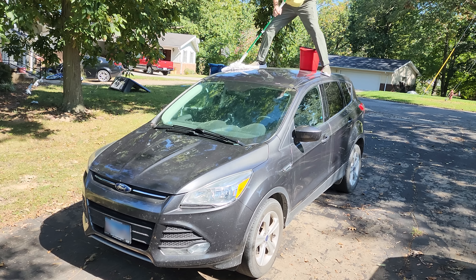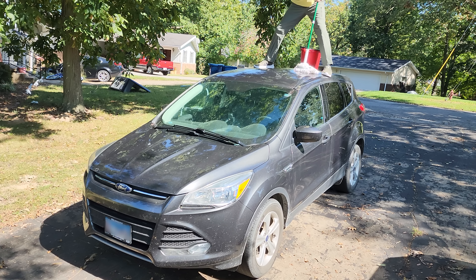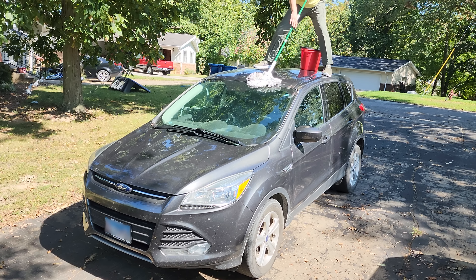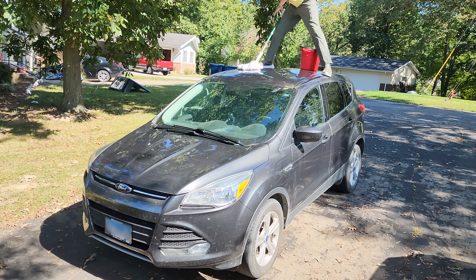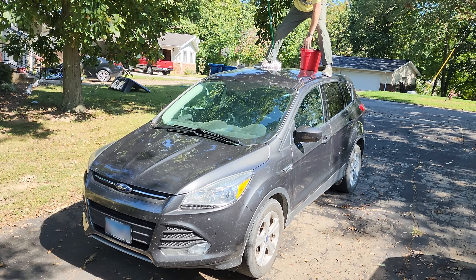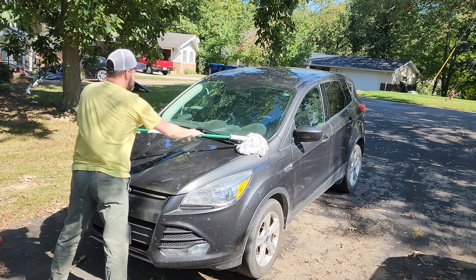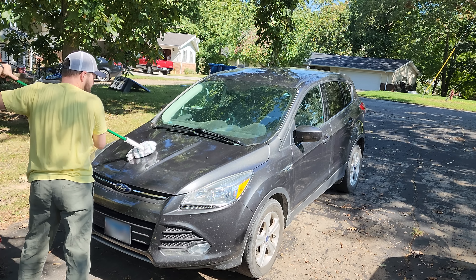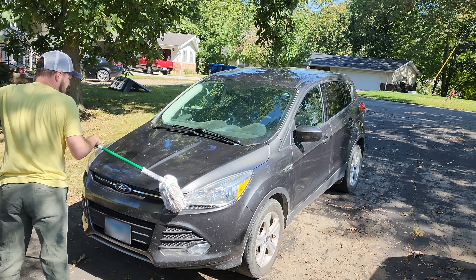For regular viewers of the channel, don't worry, there will be a Monday Live this coming week, and there will be a members-only video this week. I've just got an absolute ton of stuff on my plate, so I did not have time to do a hoarder house this weekend. But my car was dirty enough to where it could be considered a hoarder house if the hoarders were bugs and the hoard was their intestines spread out over my paint job.